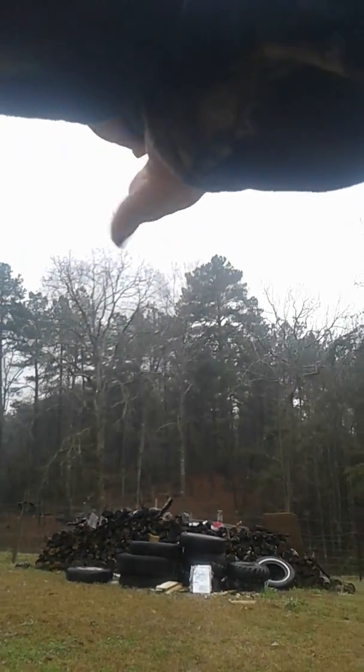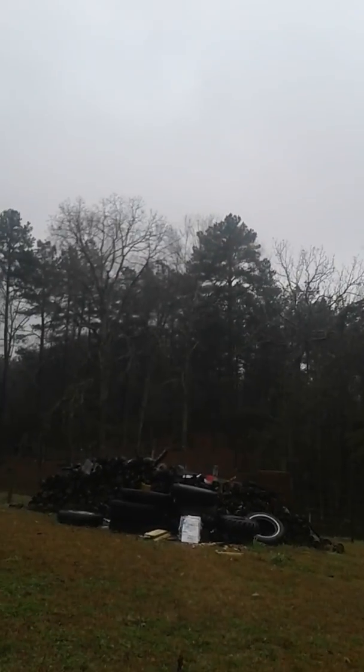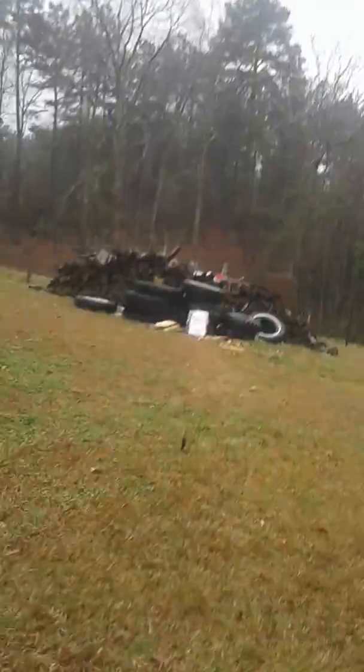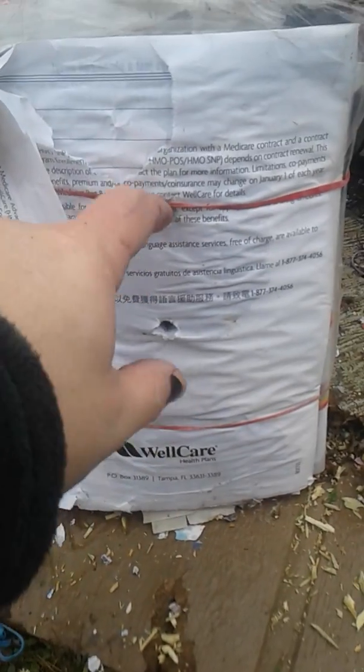I'll see if I can even hit the target — my hands are so cold. I centered it again, just above the .45 Auto hit. Okay, so I hit right here with the .45 Colt.